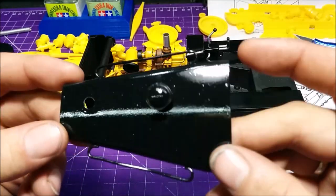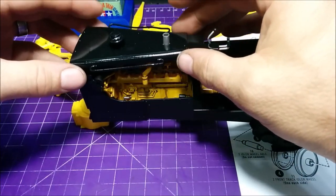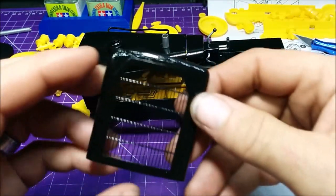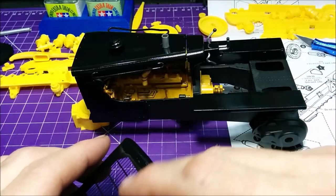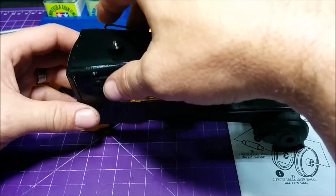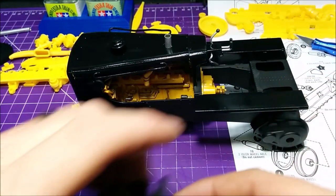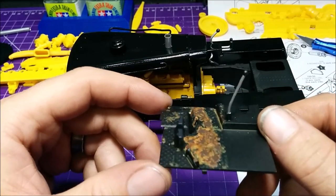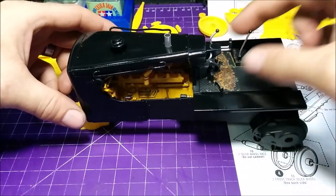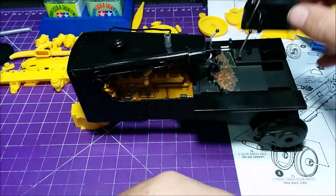We've got the console piece — I still have to finish detail painting it, but it's getting there. Then we've got the hood piece. I haven't detail painted it at all yet, but there's a small hole for the exhaust pipe. We've got the grill — I still have the steel mesh to put on the front. For the floor, I've worn it down a bit, added a little rust, and still have some more work to do.